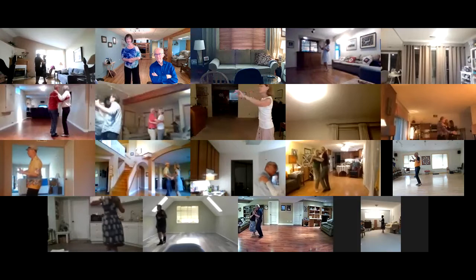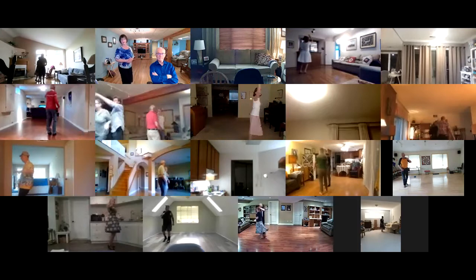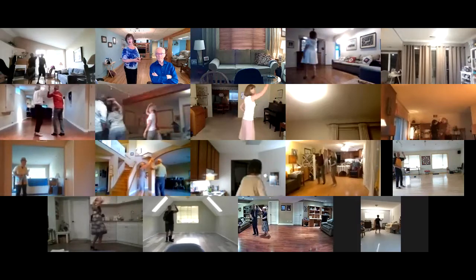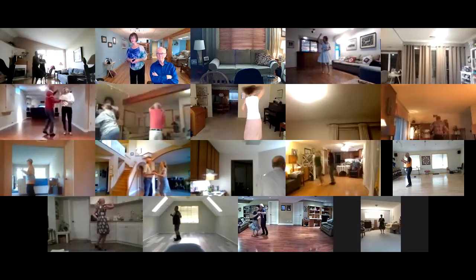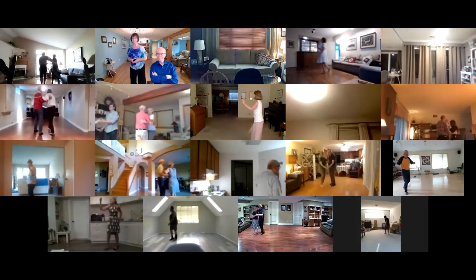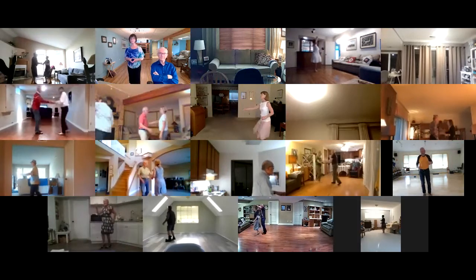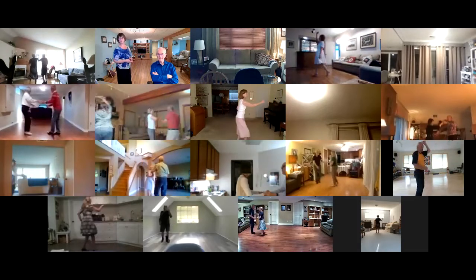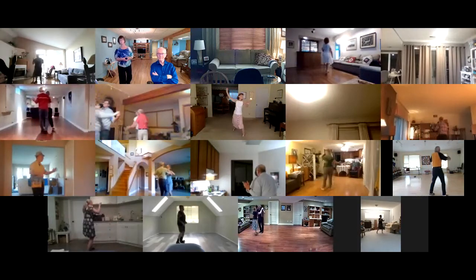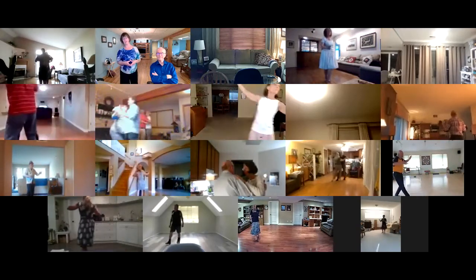Side touch right chasse. Change right to left. Change left to right. She go he go. Spanish arm. Rock apart recover. Walk and face. Walk and pick up, diamond turn a half. Quick diamond four. Dip back and recover. Turn left and right chasse.